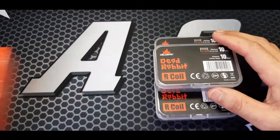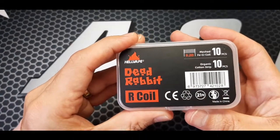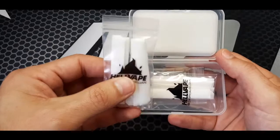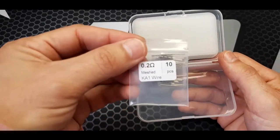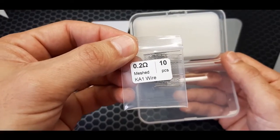Let's have a look inside. This is the coil packs. Inside you get 2 packs of 5 each of the cotton, and you get a pack of 10 0.2 ohm kanthal mesh wire coils.